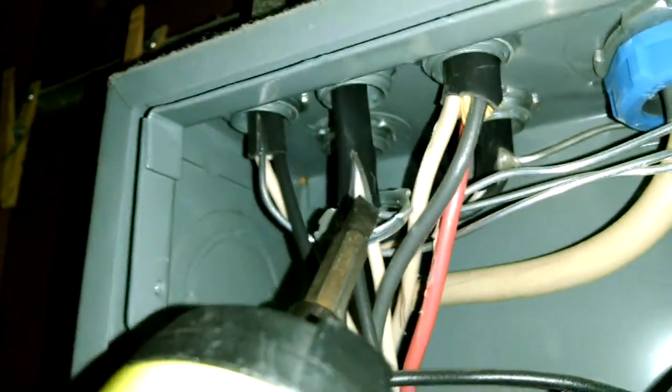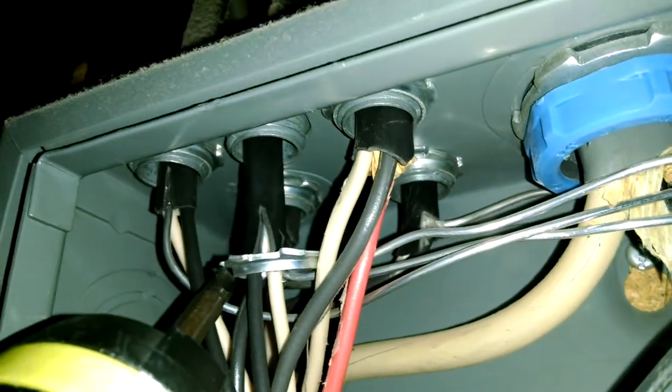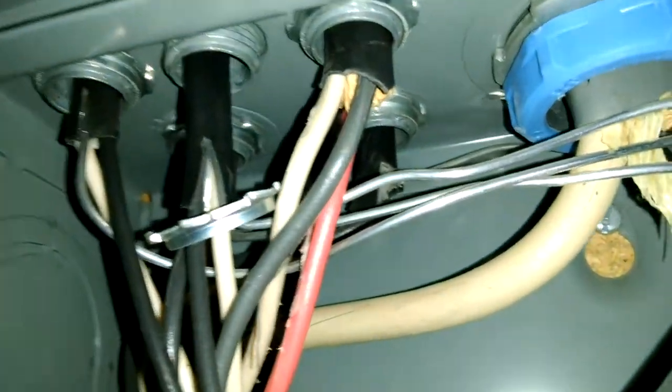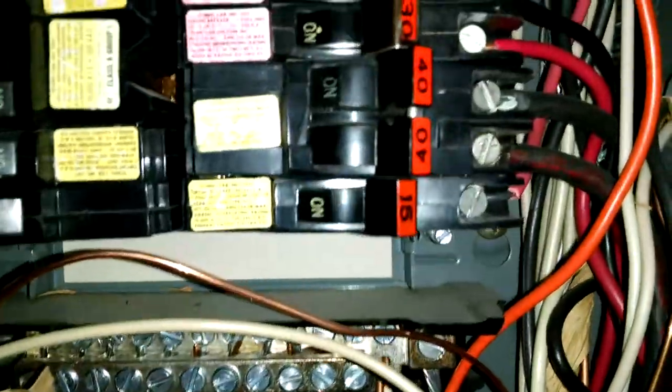Also, this is very minor, but I wanted to show it. See how right here we have our Romex connector — it's just not screwed on. It just needs to be tightened up so it holds the wire. Other than that, the box looks good; I don't see any double lugging. We've given other videos on aluminum wiring in the past.